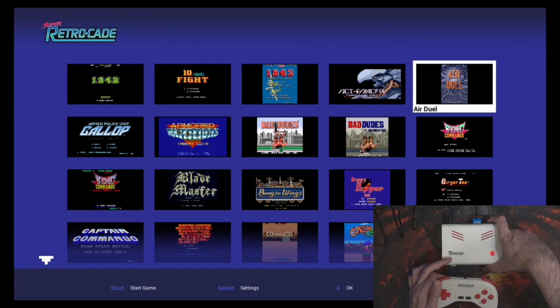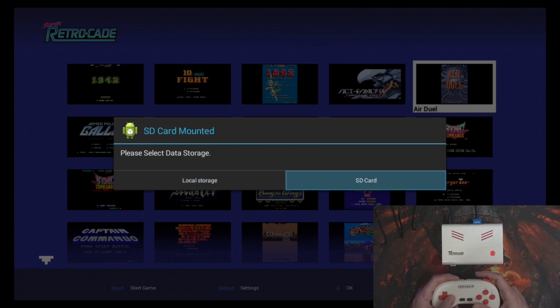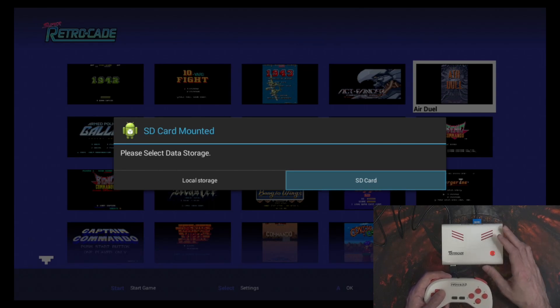So we can put the SD card in because I've already copied some games across. I will show you what you have to do to get going. When you first put the SD card in it will ask you: do you want to use local storage, which is the built-in stuff, or do you want to use the SD card? That'll be the same if you leave the SD card in and then reboot the system — it'll ask you this every time you boot up, but really it's just once every gaming session. Once you've got the SD card set up the way you want, it is possible to have more than just arcade games.